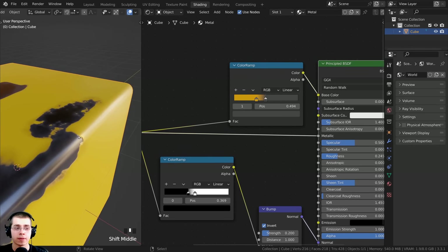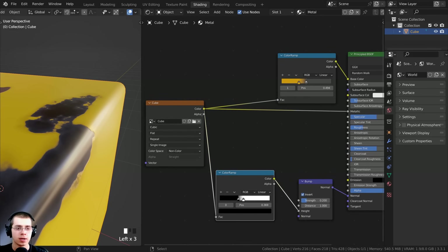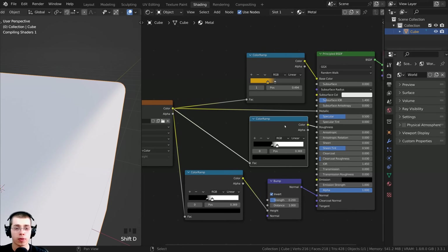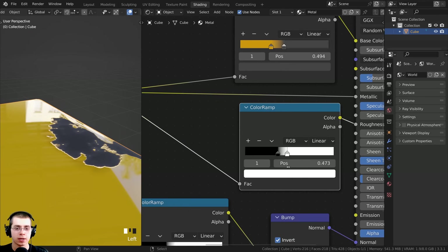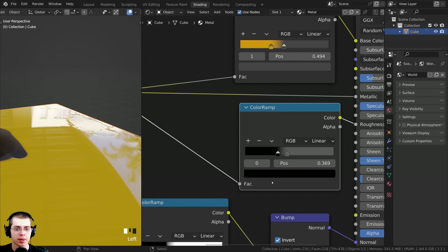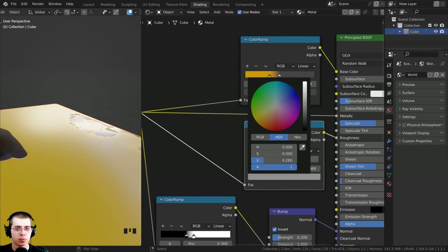I also want to make this affect the roughness so that where it's metal it'll be more shiny. I'll bring these nodes down to make more space, take this image and put it into the roughness. Then I'll click on this color ramp, press Shift+D to duplicate it, and stick it here before the roughness. I can change the color ramp colors to control how reflective it is. On the white tab I can make this darker to make the metal part more shiny. Then on the black tab I can turn this up so the painted part is more rough.